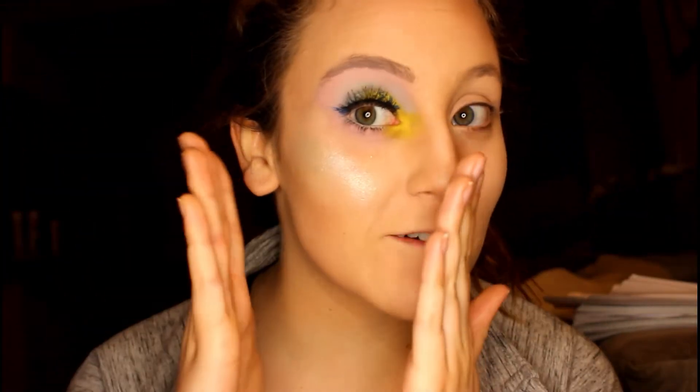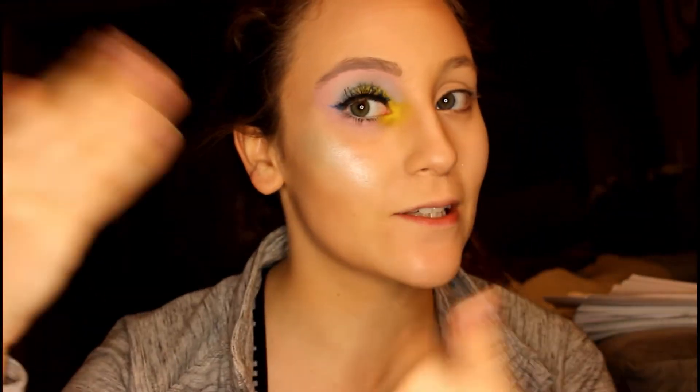Hey guys, so as per usual, half of my face is already done so that you can see what it looks like. We will be doing the other half of my face. Just for a little disclaimer, I already have foundation, concealer, and bronzer on — you can see pretty much any of my natural videos for those steps. I did the exact same thing I always do, just a little bit of natural to give my face some dimension. So let's hop into the eye makeup first.